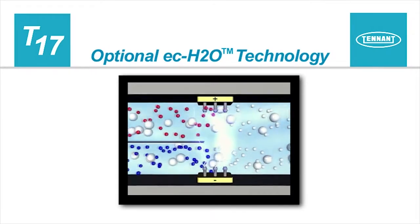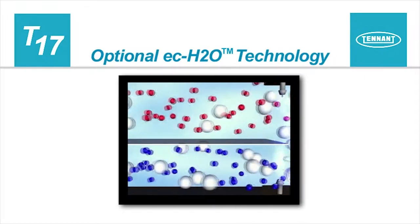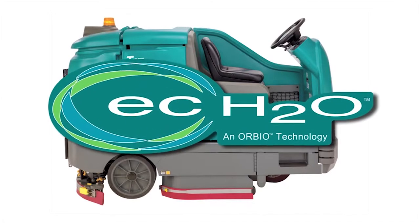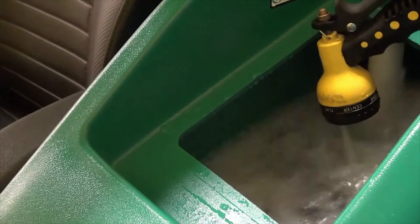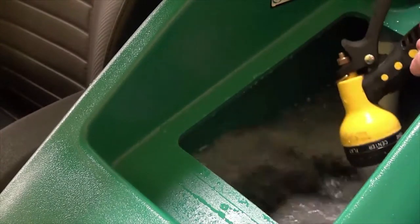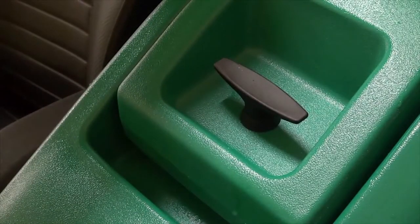Optional ECH2O technology. ECH2O is a technology that electrically converts plain tap water into a cleaner. If your machine is equipped with the ECH2O technology, you will see the ECH2O logo on the side of the machine. To use this technology, fill the solution tank with clean, cool water only. The water temperature should not exceed 21 degrees centigrade or 70 degrees Fahrenheit. Do not use hot water or add any conventional floor cleaning detergents, or an ECH2O system failure may result.